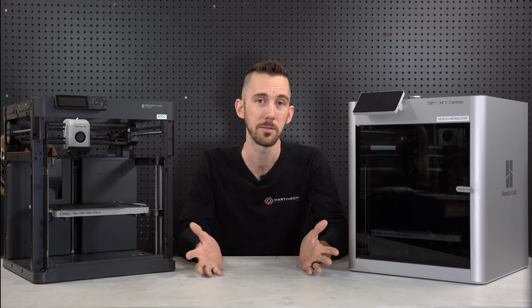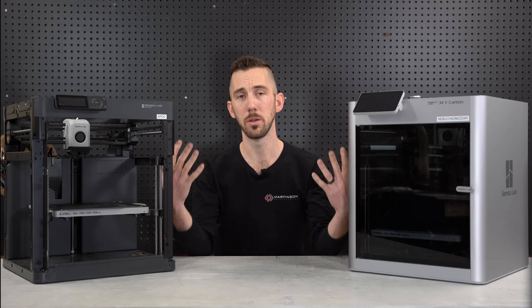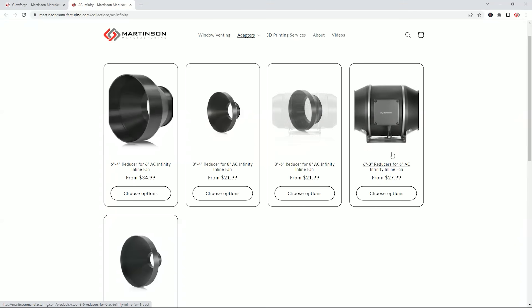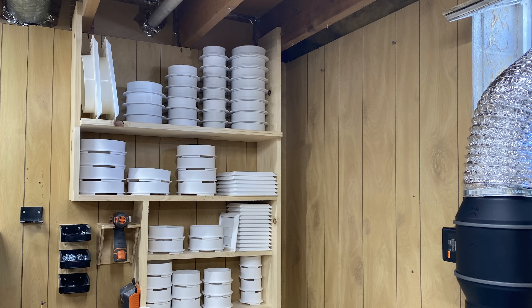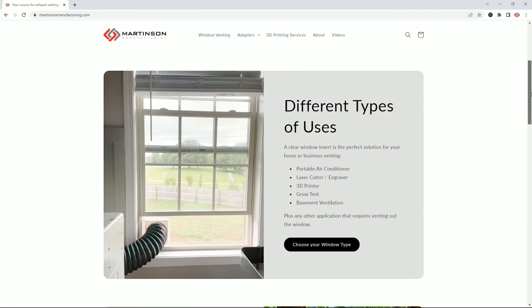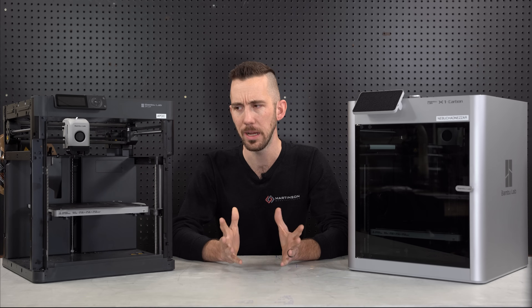I'm using these for my business — I create exhaust venting solutions. If you need to vent a laser cutter, an enclosed resin printer, or an FDM printer, I manufacture different adapters and components to assist with that: plexiglass window inserts, hose adapters to hold your hose to these custom plexiglass window inserts. That's a quick overview of what I've been using these for. I have nine altogether.